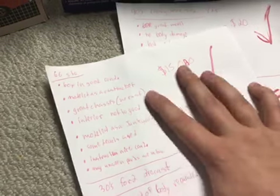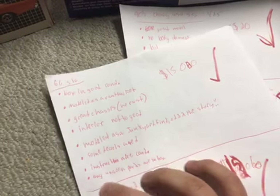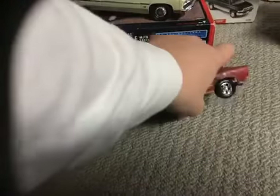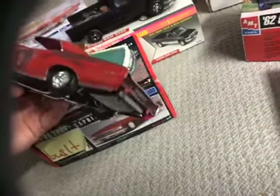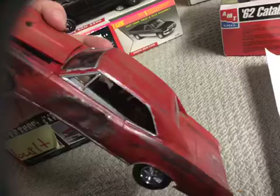$15. Some decals are used, the instruction is in nice condition, and any parts that you do not see are in the box — so like the front bumper, rear bumper, the side windows, and the interior parts are all in the box. The box does not show much damage.